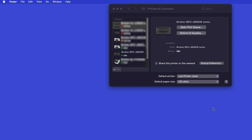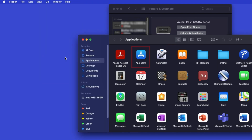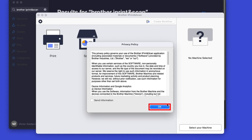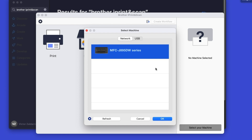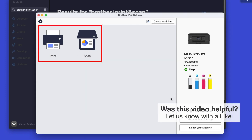If your model features a scanner, you'll need to download the Brother iPrint and Scan app in order to scan to your computer. From the Finder, navigate to Applications and then App Store. In the search box, type Brother iPrint and Scan, then press Enter. On the listing for iPrint and Scan, click Get or the cloud icon. After the download is complete, click Open. Click OK on the Privacy Agreement, and then click Select your machine. Verify the connection is set to Network. Select your model, then click OK. Click OK again. All the functions your machine supports will be displayed in the iPrint and Scan window.